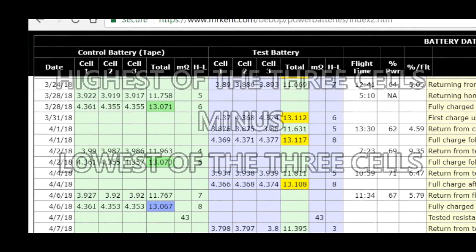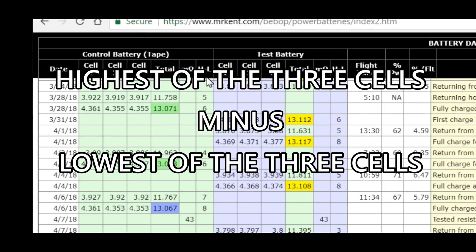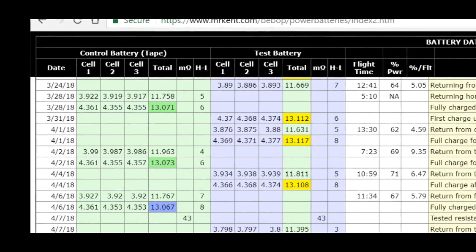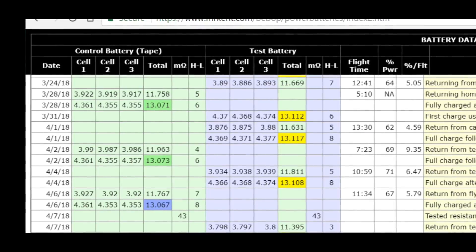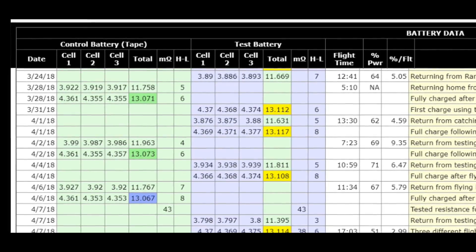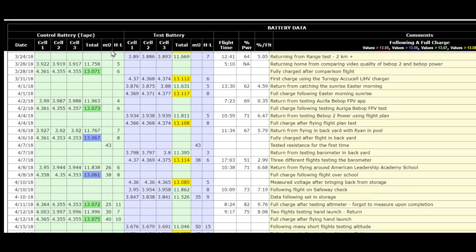HL stands for high and low — in other words, the highest voltage and the lowest voltage of the three cells, and the difference between them. These numbers should be low if your battery is in good condition. If they get further apart, that means you've got some cells that aren't charging right, and the difference between one cell and another gets greater. So you've got the high and low, and you've got the ohms, and the same thing on the other battery.